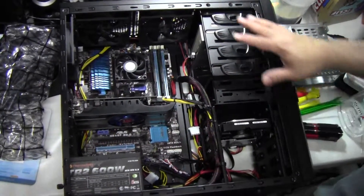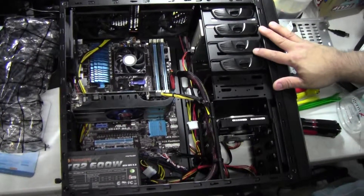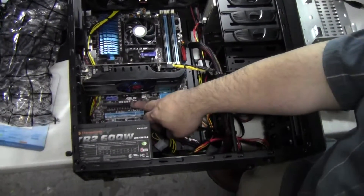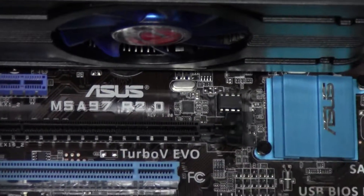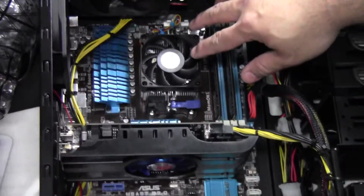Welcome back everybody. What you're looking at is a pretty much completed build. What we have in front of us is the ASUS M5A97 Revision 2 motherboard, and this is an AMD board — an AM3 Plus board.